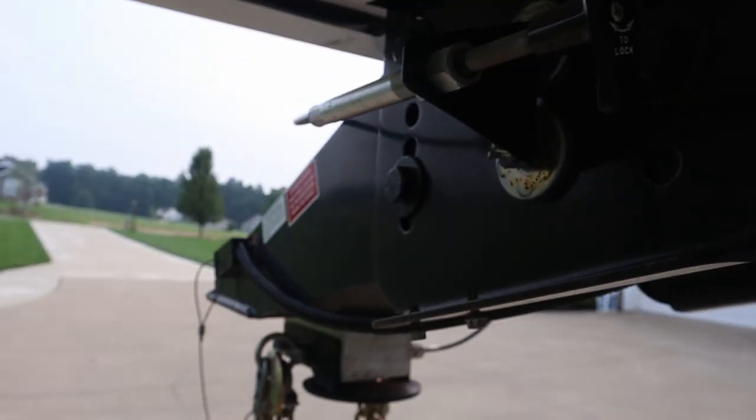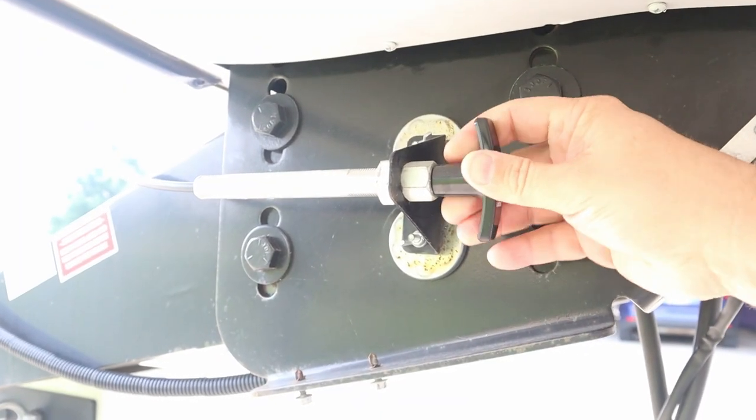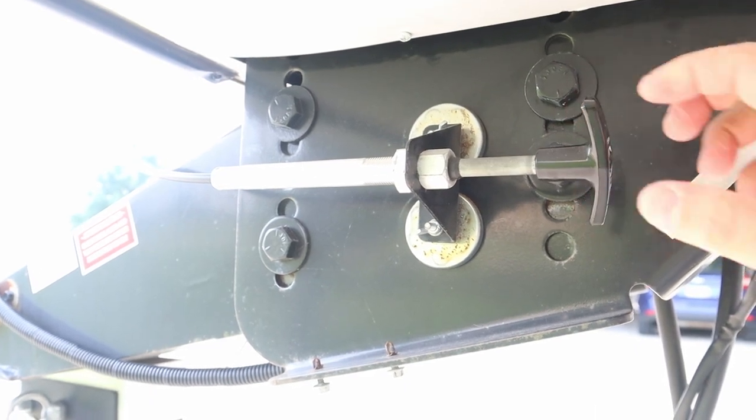One thing I did to make it a little easier to use: they recommend bolting the lock mechanism — that little lever you push and pull to lock the ball — directly to your camper. I got some magnets and stuck it to the pin box with the magnets. That made it pretty easy to adjust until I got it where I wanted it, and I didn't have to drill any holes in the camper. I actually have another video about that, so I'll link to it in the description.